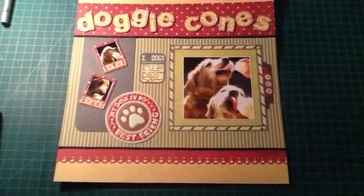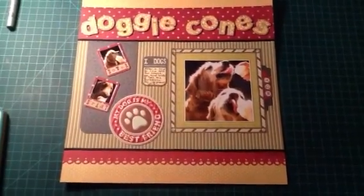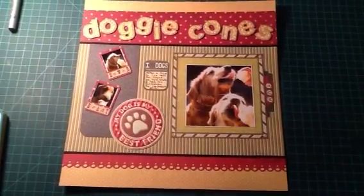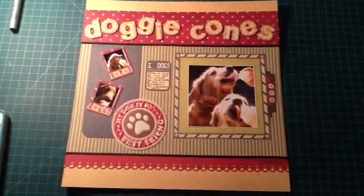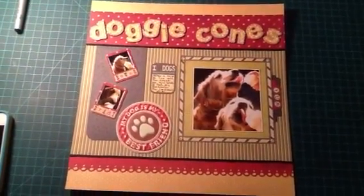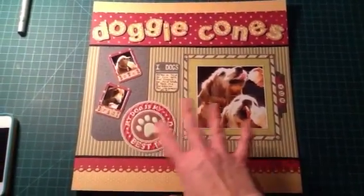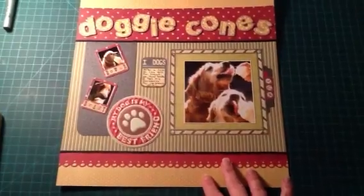Hi everyone, I'm back with a really quick video just to show you this layout that I was working on. I've actually worked on this for like months — I kept sticking it back in the drawer. I'm still not thrilled with it, but this is what it is. I probably will try to find some other things to add to it; it's kind of not exactly what I wanted.